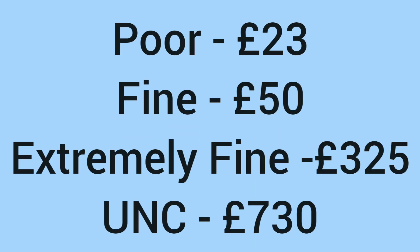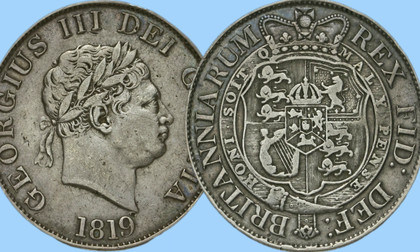After all these centuries, what is the value of this coin? In poor condition it would sell for around £23; in fine condition, £50; in extremely fine condition, £325; and in uncirculated grade with no wear marks or damage, £730. So some pretty high values there for a top condition example, but still an affordable coin if you want this lovely design in your collection as a great piece of history.